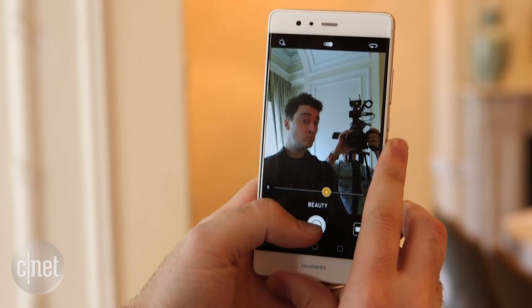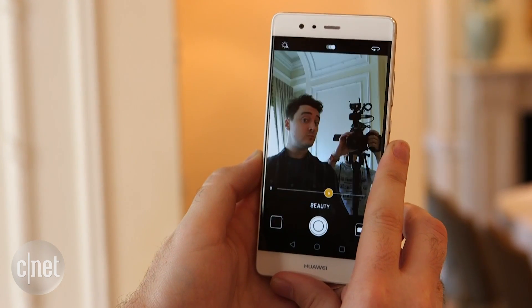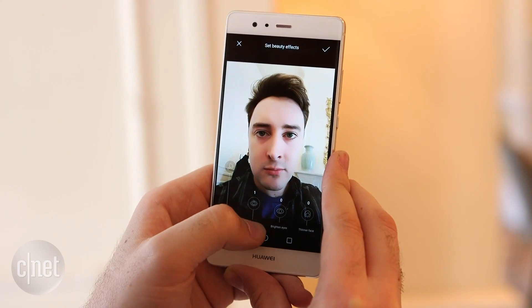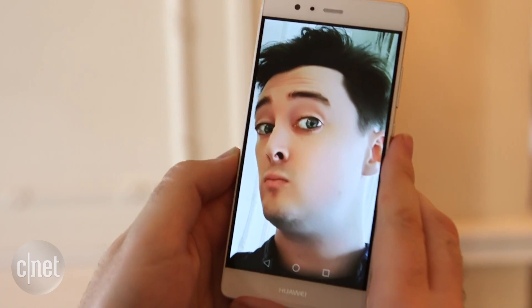Apart from having fun with shallow depth of field, this phone has some weird selfie features as well, including this one which lets you tailor all of the enhancements that you like your selfies to feature, and then it'll apply those defaults to every selfie you take. You do have to be careful though, or you can end up with slightly scary looking photos like this one.